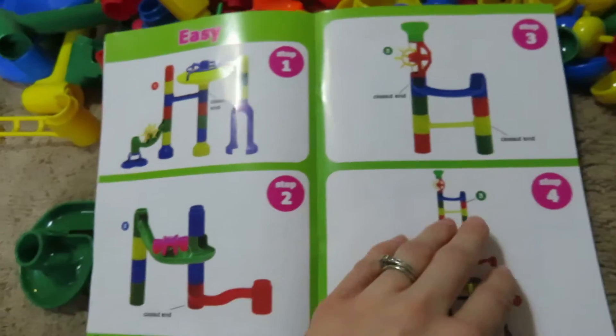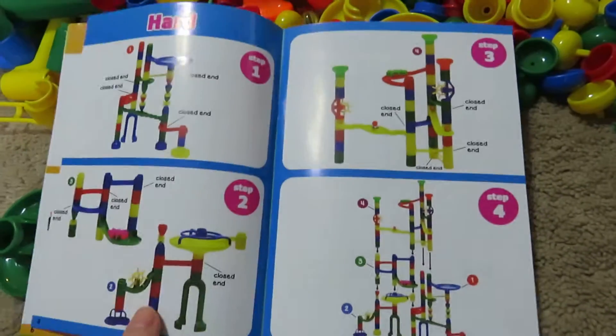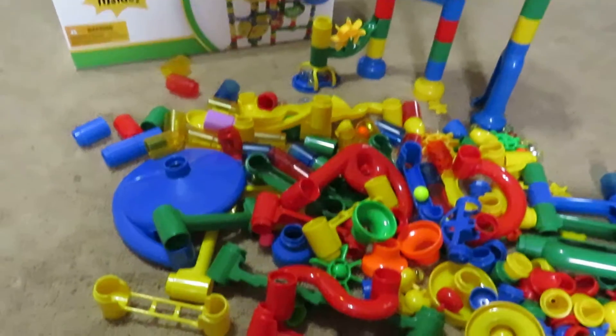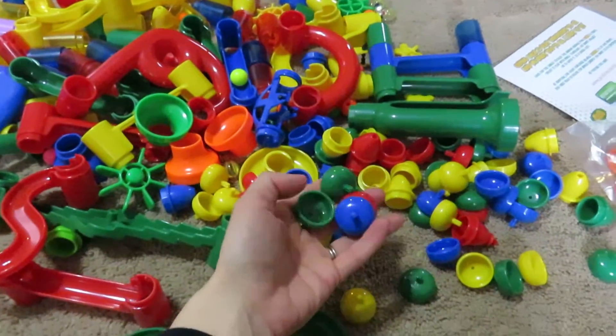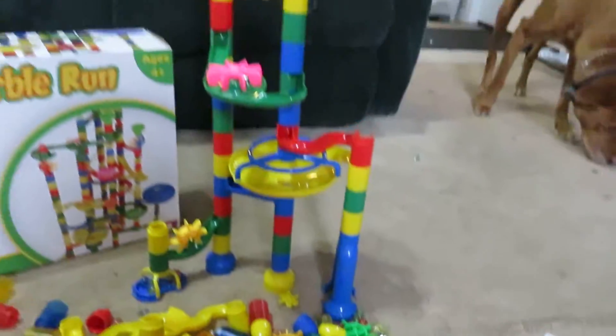There's an easy design, a medium design, and a hard design, and then they can invent whatever they want to as well. There are tons and tons of parts here — the swirly ones, the slides, the little connector pieces. Everything goes together very easily and stays together.